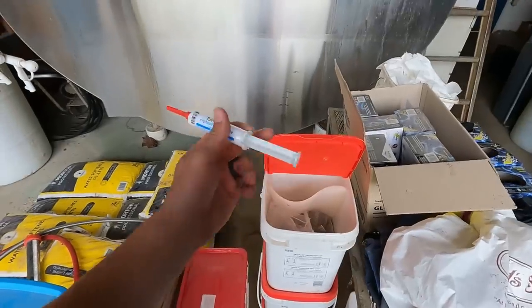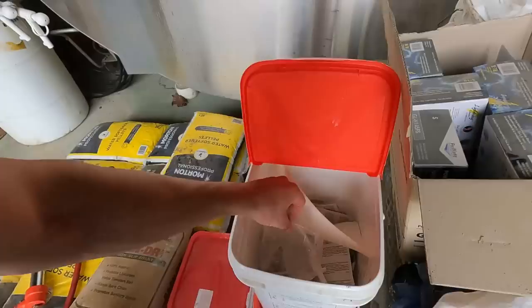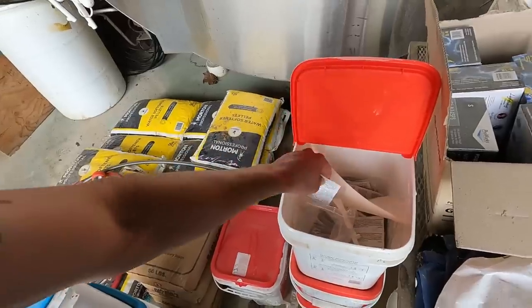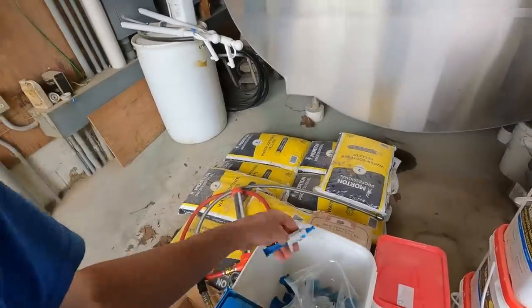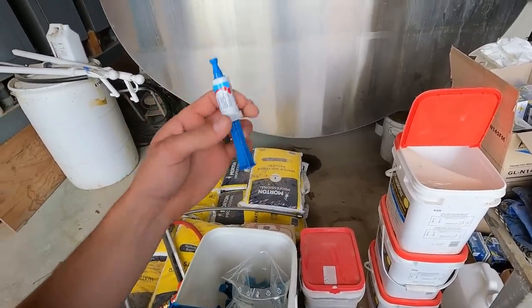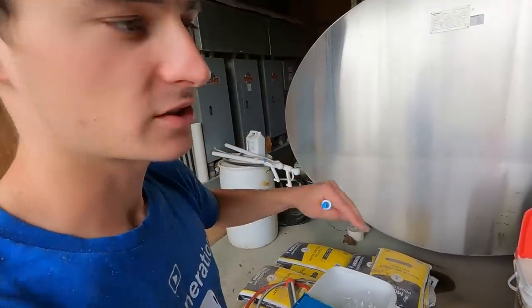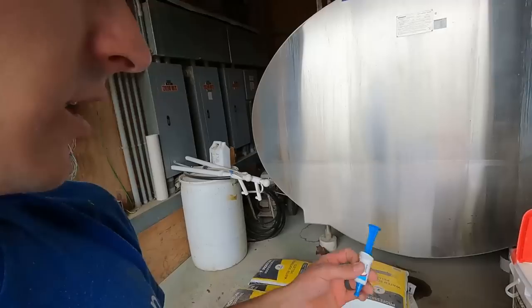These are the dry treatment tubes. This is going to help prevent any type of infection from getting started, especially towards the beginning of the dry period. I'm going to bring a cow in the parlor, use an alcohol pad to clean the teat end, put that into the udder — kind of push it up into the udder. The second tube we use is this Lockout product, a paste that seals up the teat and is supposed to stay right in the teat. You're not supposed to push it up into the udder.